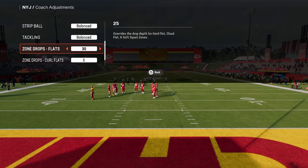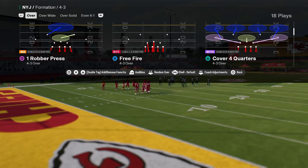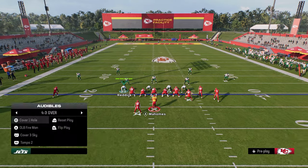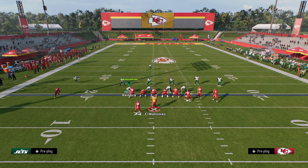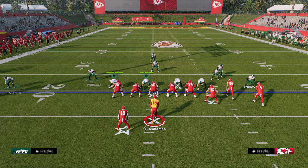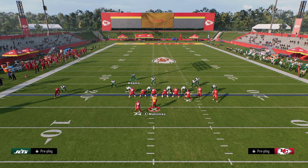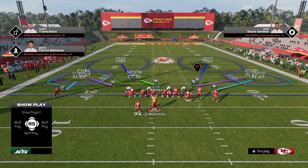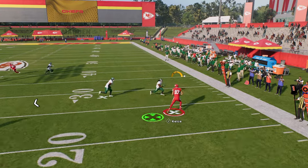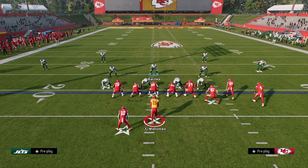We're going to show a traditional Mabel look. Cover 4 Quarters is the play we're coming out in, and we're going to create a double flat. If you tried this out of Cover 3 with curl flats — putting linebackers on curl flats, outside guys on cloud flats, and safeties on deep halves or inside quarters — you'd notice this tight end route is going to be open basically all the time. The 5-yard curl flat doesn't actually play at 5 yards; it plays more like 10 to 15 yards.